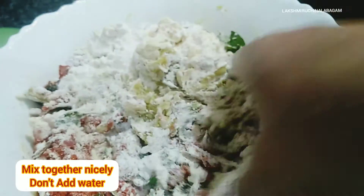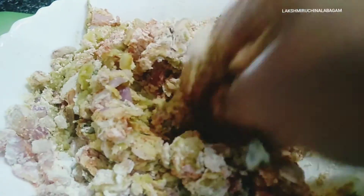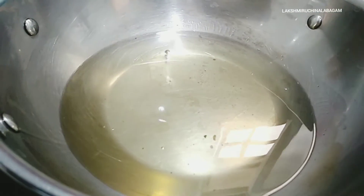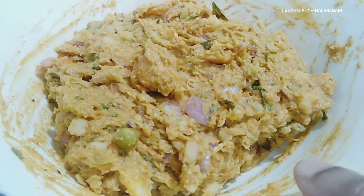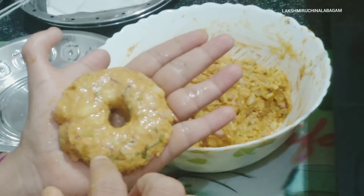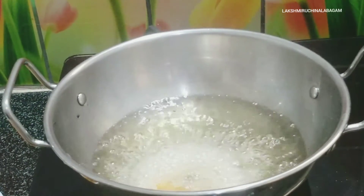Let's cook the dough in the pan. We usually cook the dough in the pan. We add 1 teaspoon of oil in the pan. Let's mix the dough in the pan. Now let's make the dough. The dough is on medium flame. We heat the dough.